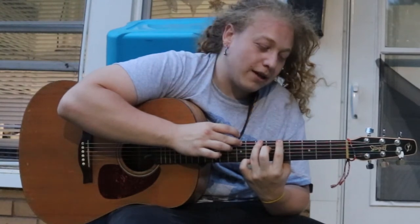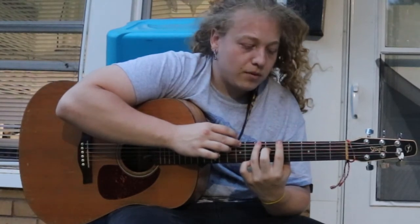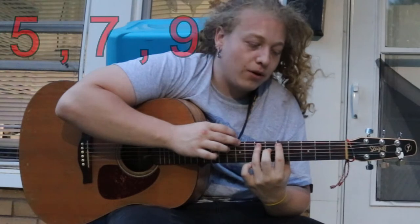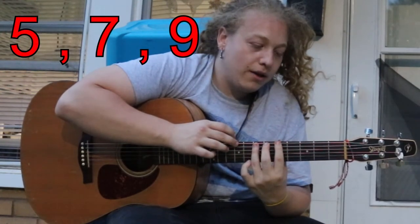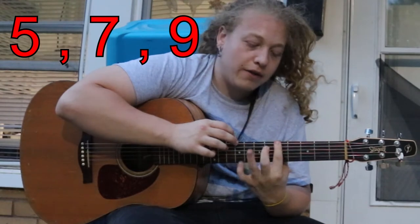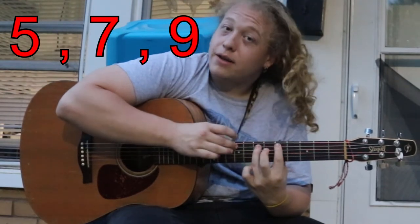The next string is exactly the same — it's five, seven, nine, same order. So for the low E and the low A it's five, seven, nine. Five, seven, nine.